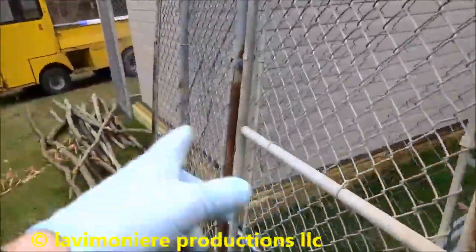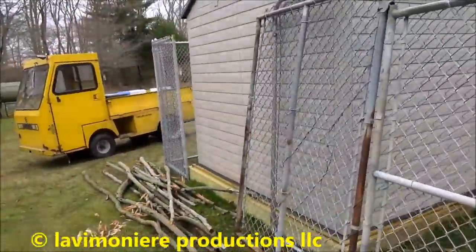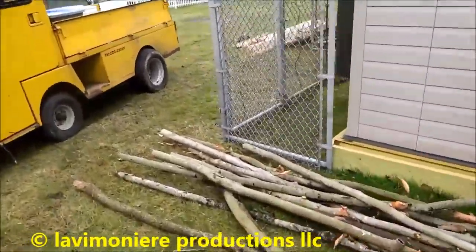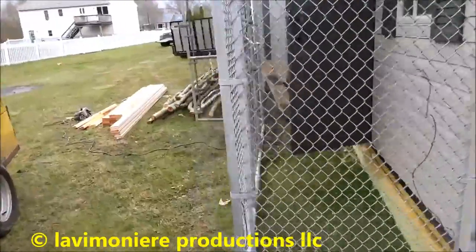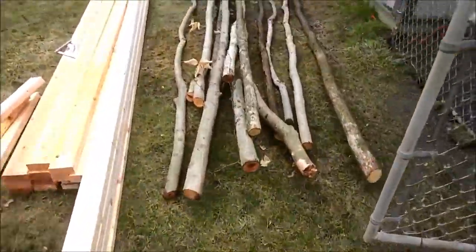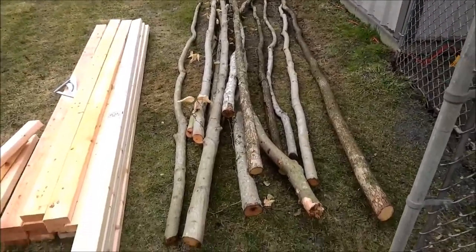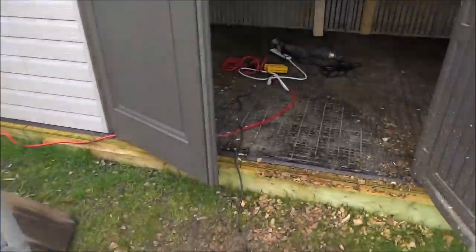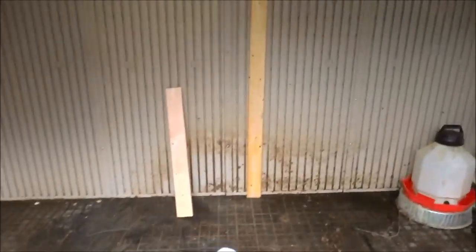I still got to attach this end here. I just took this frame out from inside where I had the chickens in a grow-out pen, but I'm gonna make this into a permanent pen. I got some trees from the woods — that's what I'm gonna make the roost out of. I'm gonna put four poles and a two-by-four frame.